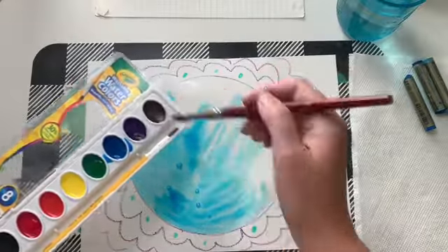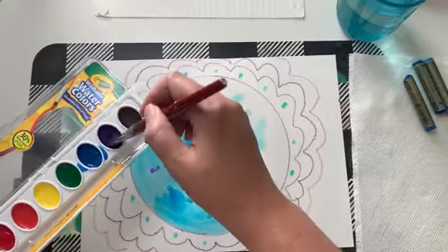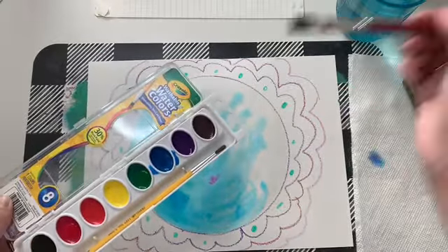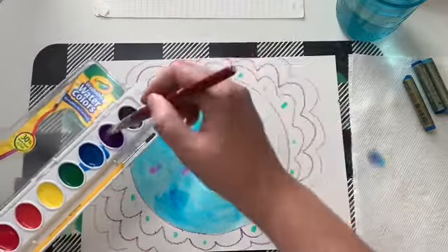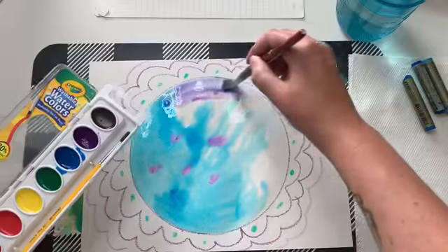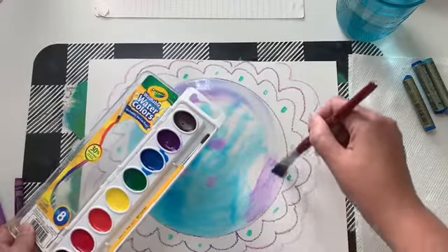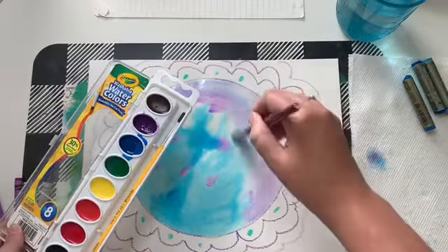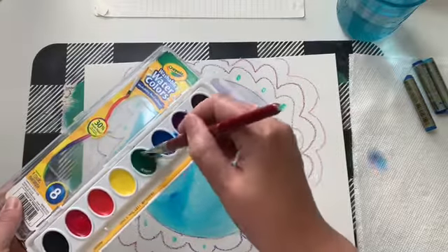You can grab another color and drop it in while it's still wet — it just spreads and makes dots. You can mix colors if you want; it doesn't have to be all one color. If it starts to dry, you can always go back and add more color or more wetness, and you're going to get this tie-dye looking effect with dots and swirls.